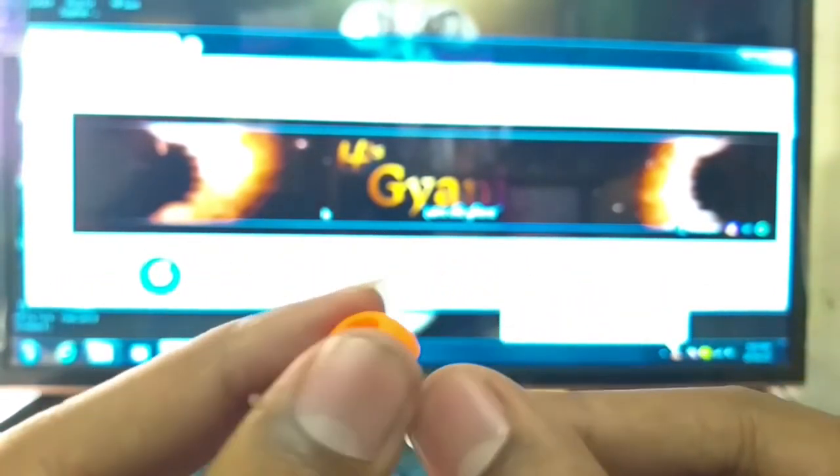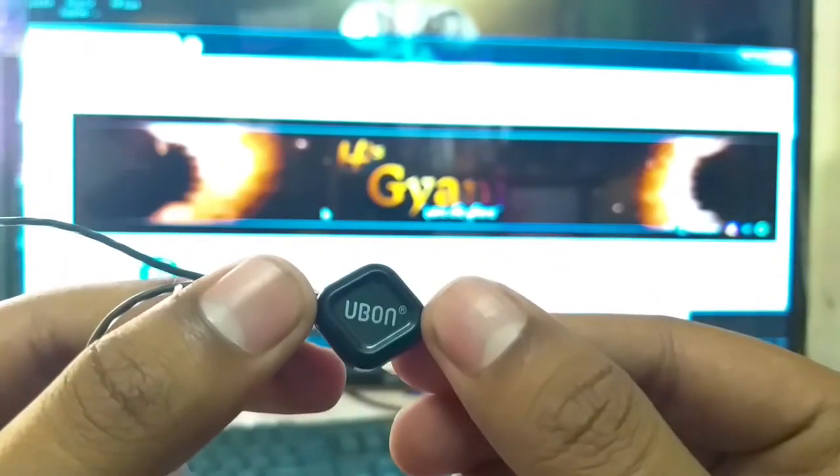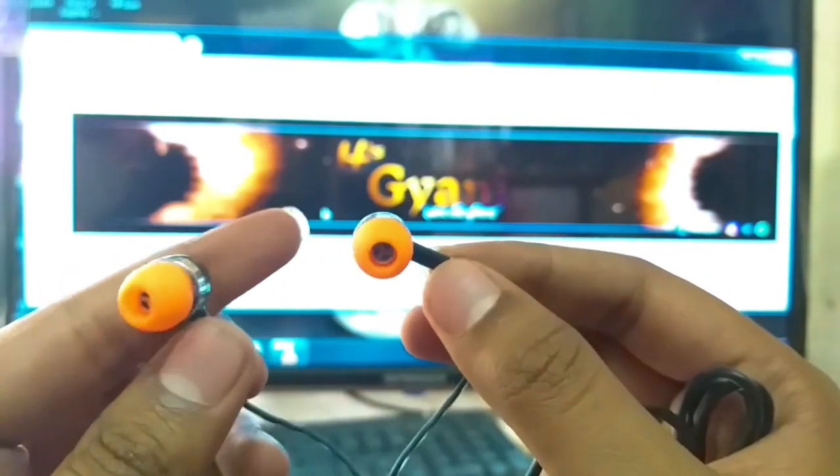यहाँ पर इसकी branding भी दी गई है U-Bone। ऊपर इसके orange color का rubber भी दिया गया है और call pickup push button मिल जाता है। Airphone के पीछे इसकी branding है। इसकी wire quality मुझे बहुत अच्छी लगी। यहाँ पर इसका label दिया गया है — कुछ इस तरह की इसकी design है।